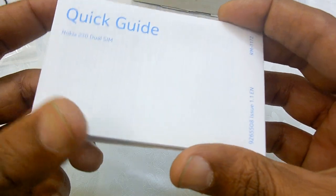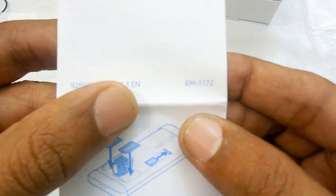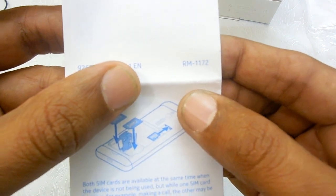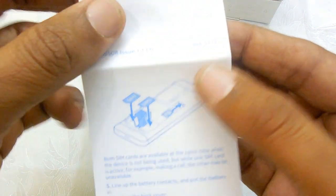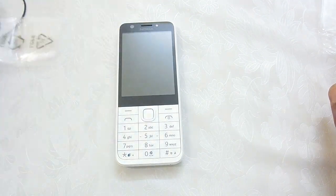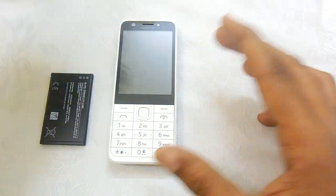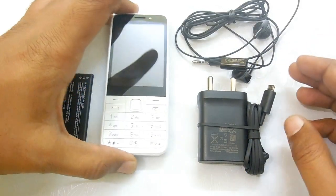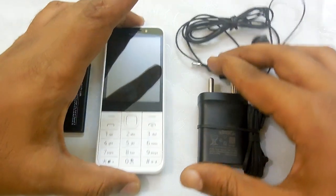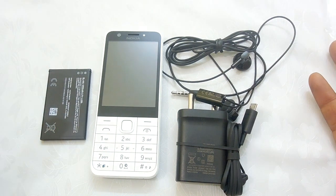Furthermore, inside the box contents we have the quick guide to the device. The model number of this device as mentioned in the startup guide is RM-1172. That's all we have in the box contents of the Nokia 230 featured smartphone, which comes with dual SIM connectivity. We will be going through a review, various tips and tricks, and tutorials on the smartphone in the coming days.